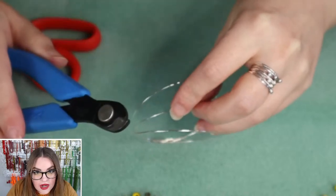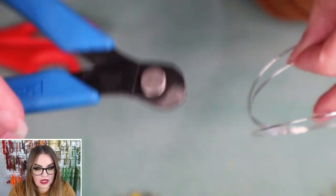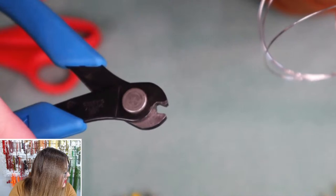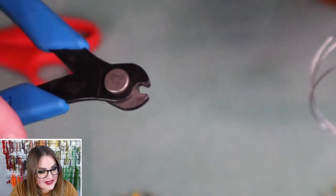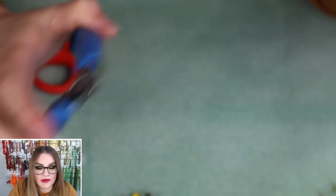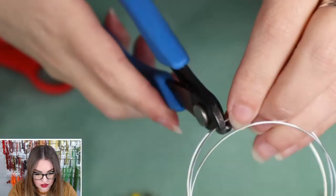One warning before you cut your memory wire: you need to use a memory wire cutter. Do not use your good wire cutter when working with memory wire because it will damage it. This is a memory wire cutter — we have these available in our web store. We also do virtual shopping, so feel free to message us if you want a virtual shopping appointment.